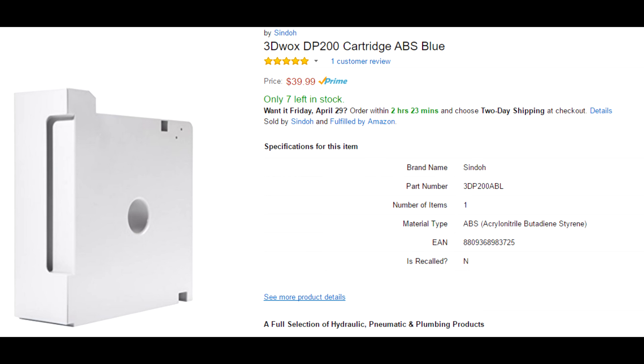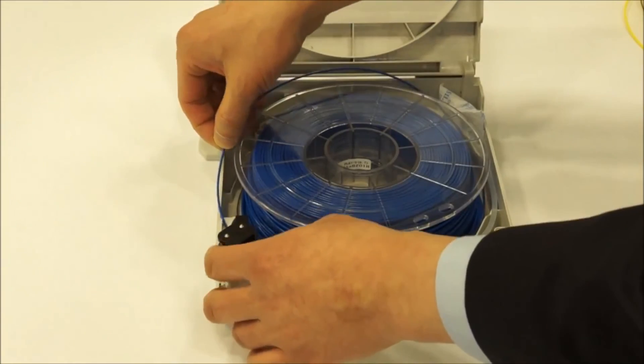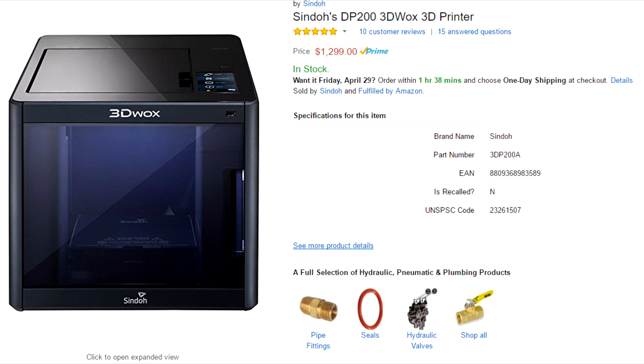One problem as of April 2016 is the availability of filament. Because it's proprietary and only sold on Amazon by 3DWOX, right now there are only a couple of blues and yellows in ABS in stock. Filament cartridges were coming into stock on Amazon in late April 2016. They're also working on refill filaments so you don't have to buy the whole box — just refill and put in a new chip — expected by end of June 2016. Replacement parts such as replacement beds or extruders should be in stock on Amazon by end of May 2016.